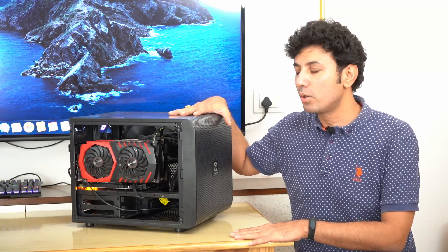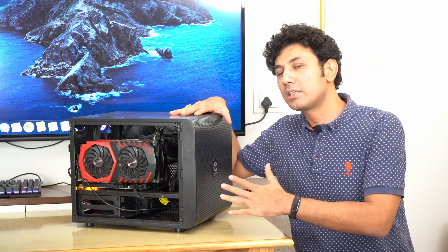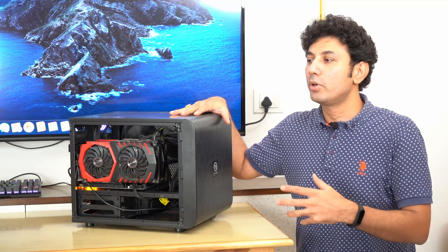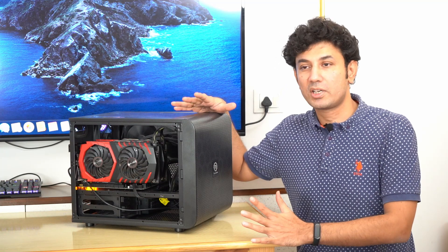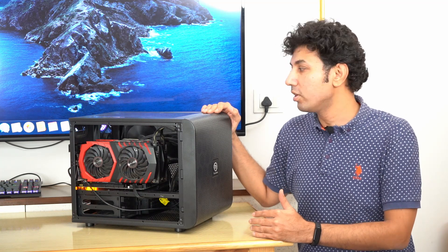For the build itself, we chose the Thermaltake V21 case. The reason we wanted this particular case was we wanted the system to be very, very silent. When we talk about a silent system, we need to make sure it has enough airflow, so even with a silent low RPM fan, you are able to move a lot of air through the case. This case is open from four sides — front, two sides, and the bottom — making it a very well-ventilated case. We are only using three fans: one at the back which is a 140mm silent fan from Cooler Master, and two NZXT low RPM, low noise fans on the radiator for cooling the processor.